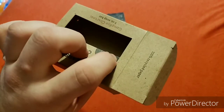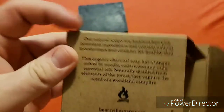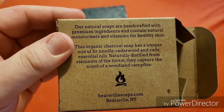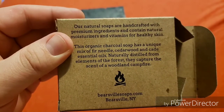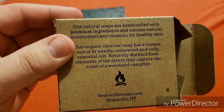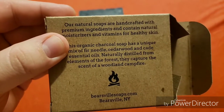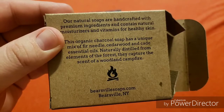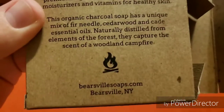Then we got 100% recycled paper. And here's the back — it has the same kind of little story as the rest of them. This organic charcoal soap has a unique mix of fir needle, cedarwood, and cade essential oils, natural distilled from elements of the forest. They capture the scent of a woodland campfire, with a little picture of a campfire.